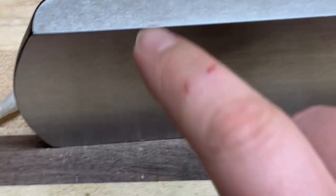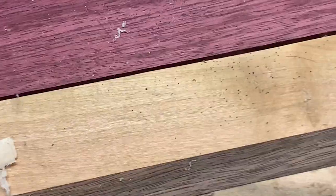Let me compare this to the Wood River first — it's pretty smooth, actually really smooth. Here's the Lee Nielsen. That's super smooth. My finger just glides — it's just a nice smooth surface. Lee Nielsen's a little bit smoother than the Wood River.